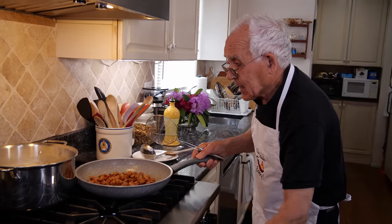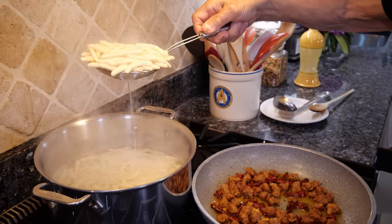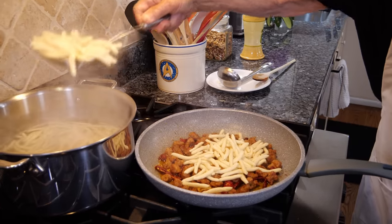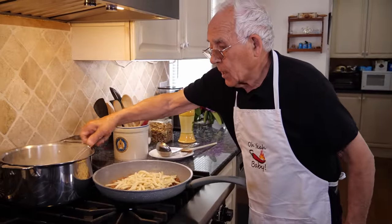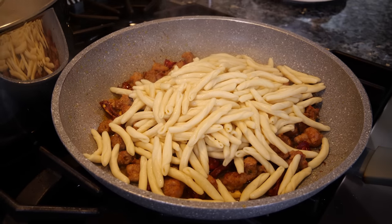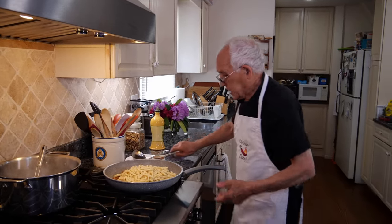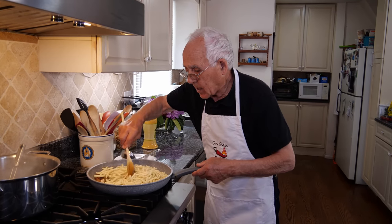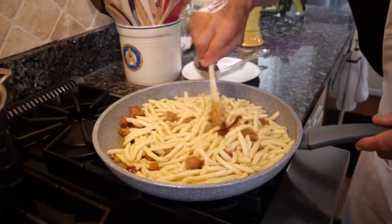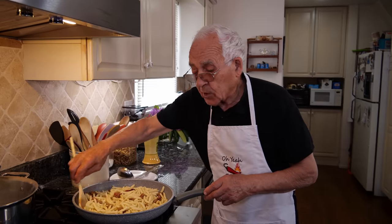Now let's turn off the gas for the fusilli and we start to pick it up. You see, it already got a little water when I pick it up — maybe you don't need more, but if you need it, you can add a little more. Look how beautiful this is, Pugliese — Puglia! I am from Foggia, Foggia Puglia. We add the gas a little bit and check if we need water. Be careful not to add too much water or chicken stock or beef stock, because it has to come out like a sauce, not soup.